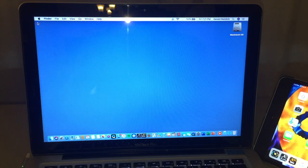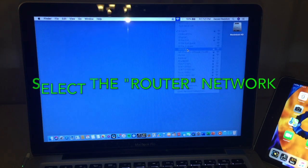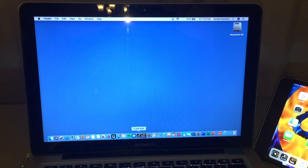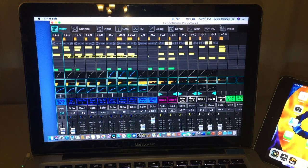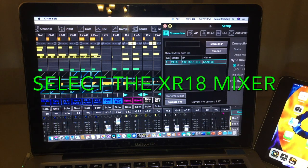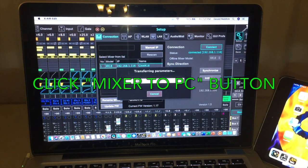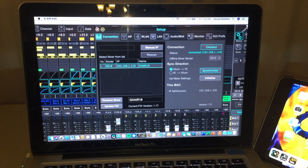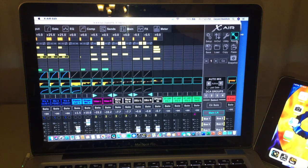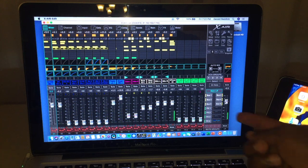Currently the MacBook and iPad are connected to the XR18's built-in Wi-Fi. We're going to find the router's network and switch to it. I'll repeat the process: open the X Air Edit app on the MacBook Pro, go into the setup portion, find my mixer right there, connect to it — it's now highlighted. Hit the connect button and connect mixer to PC. Everything boots up and we have a connection. Resizing the window, there we can see metering on channels 17 and 18, which is our iPhone. I'll unmute it, unmute the master volume, and now we have metering indicated on our master volume.